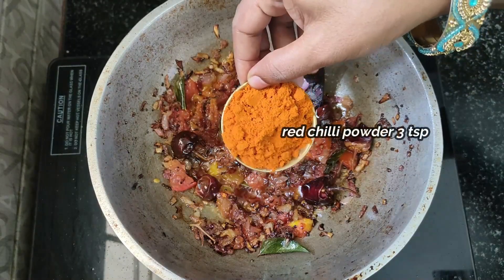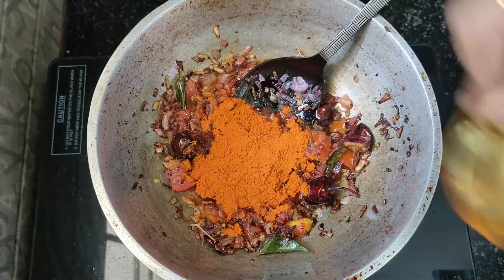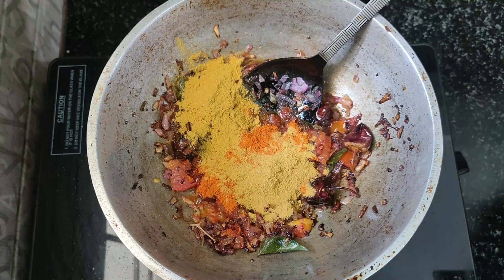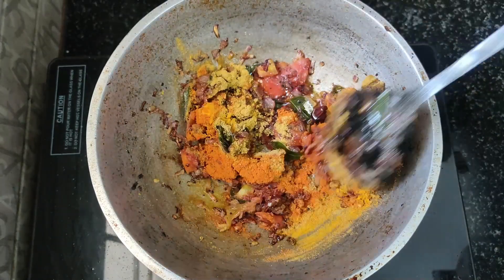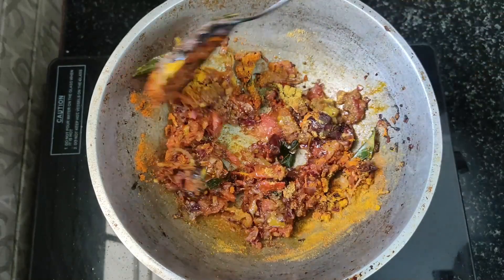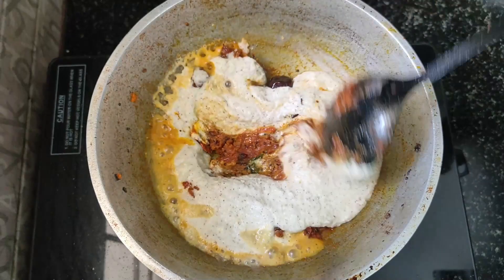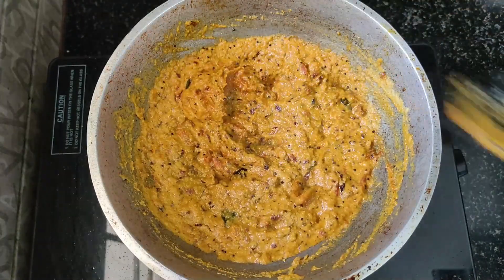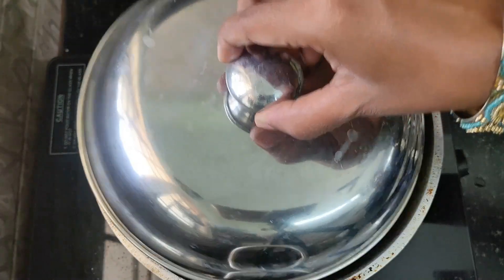3 teaspoons of the pan. Add 1 tsp. Add a small amount of dough to cut. Use the pasta with a thin paste. Use a full dough. Use the masala as well as long as you can.